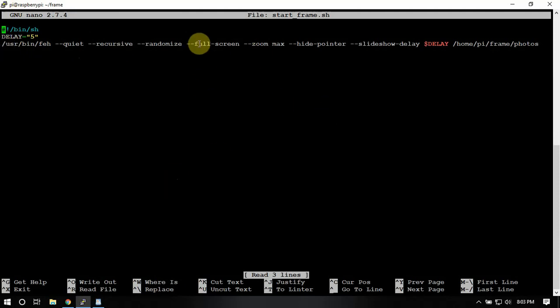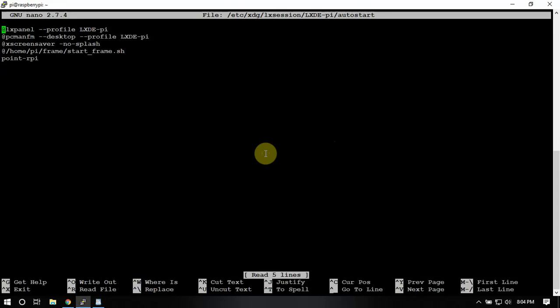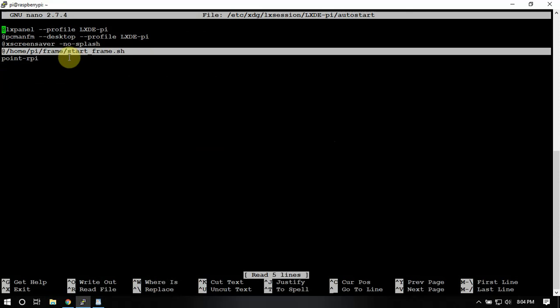Then we're going to create a file, paste in this big line here — all of that as you can see — then save that, and then we're going to start it. Then we'll just CD back.